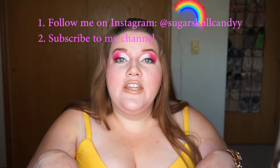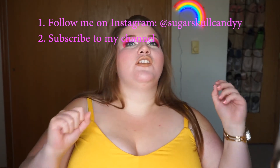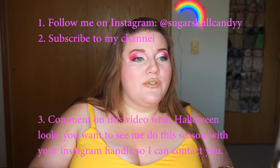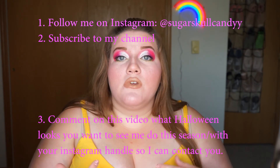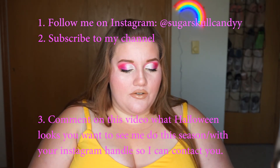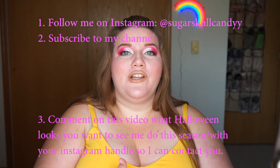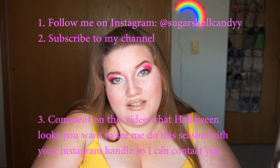Lastly, I want you to comment on this video what you want to see me do this Halloween season, because I love Halloween and I love doing all sorts of Halloween makeup — and I need ideas. It doesn't have to be just makeup either. Is there a song you want me to sing sometime soon? Because I do post covers occasionally on here. Did you like my nail video? Do you want me to do more of that? Let me know. But I really am looking for Halloween ideas, so comment down below what you want to see me do this Halloween season. Also, in your comment, give me your Instagram handle or something I can contact you with if you are the winner.